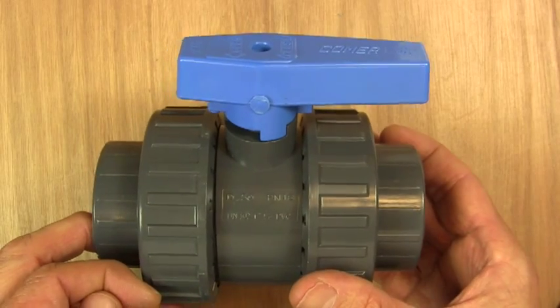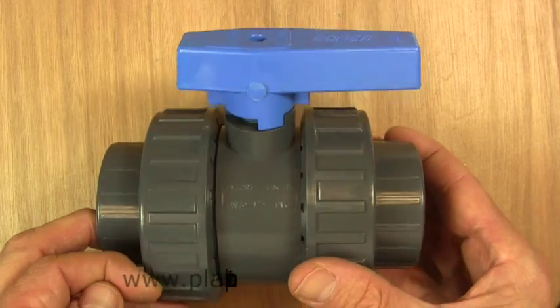There we have it — a double union PVC ball valve. Thanks for watching. Bye.